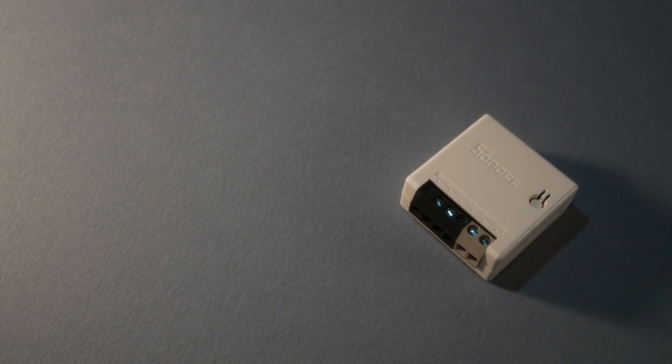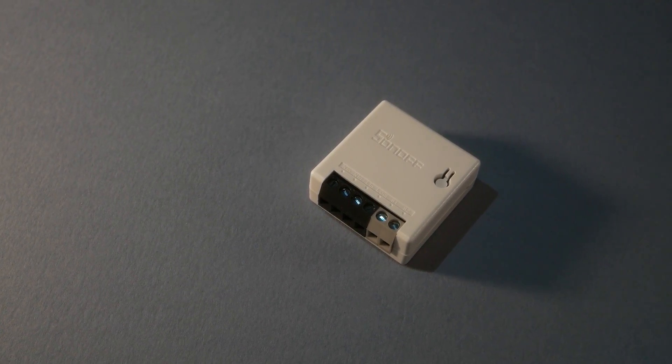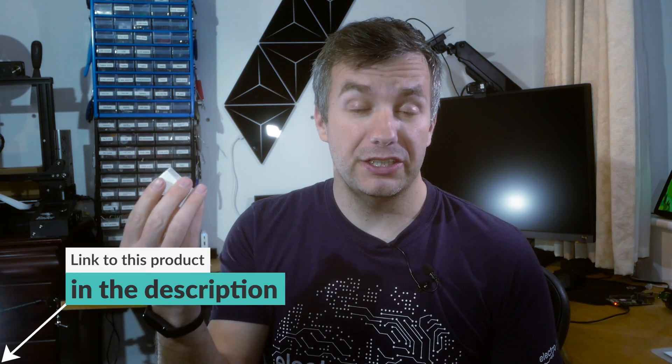This is the Sonoff Zigbee Mini. It is essentially a carbon copy of the Sonoff Mini Wi-Fi edition, but using the Zigbee protocol, and it's super cool. Available at the store for nine dollars and ninety cents, it's quite attractive if you're looking into automating your lights and you don't want to remove your wall switch or invest in smart bulbs.